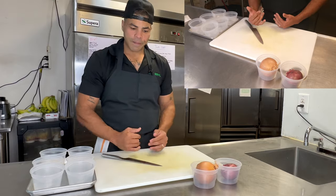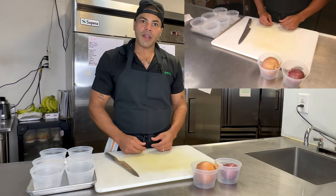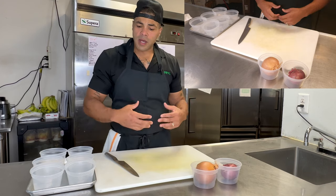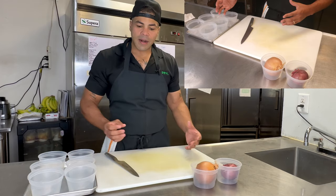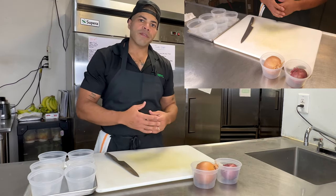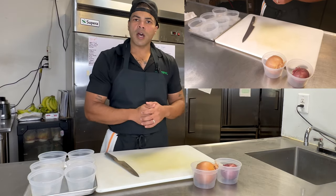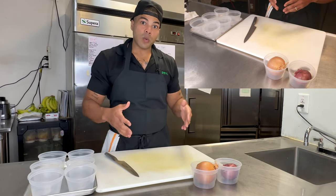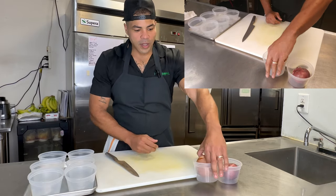Something I'm always going to hit on through these classes is mise en place — working clean, having a place where everything's going to go. As chefs, as at-home cooks, we'll have everything set up, but sometimes we leave a little bit here and there and it distracts us from the final product. Whether that's for dinner, for guests, or if you're in the industry getting ready for service — we always want to work clean, work neat, and have a thought process as we go.